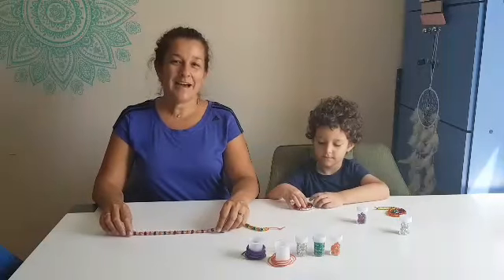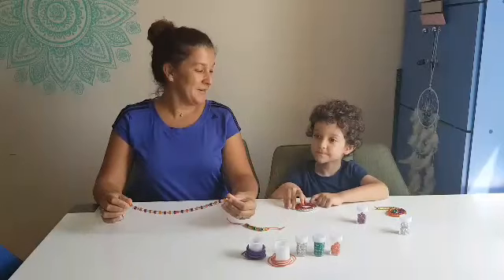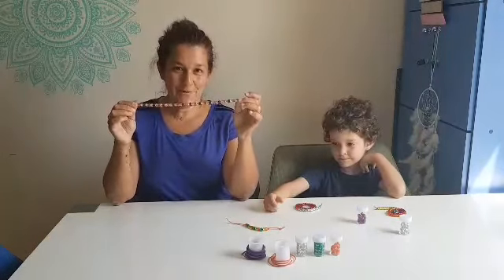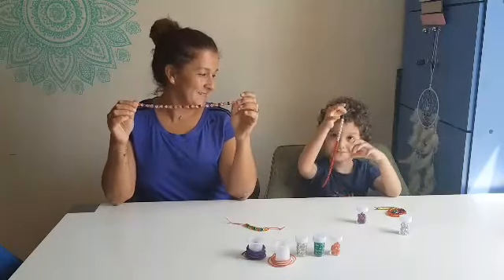Hello and welcome to Take a Breath. I'm Maria and I'm Lucas, and today we are going to do the mindful snake breathing exercise.